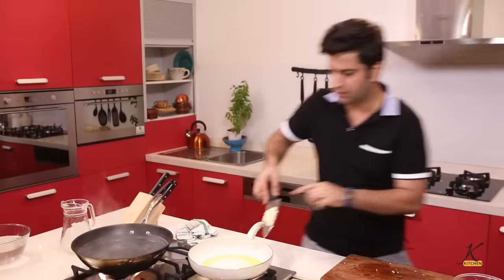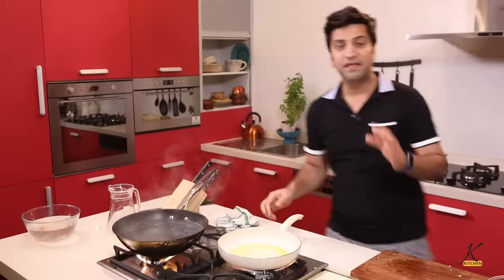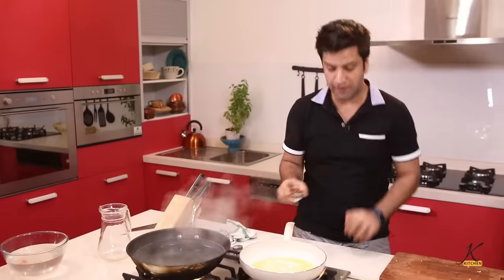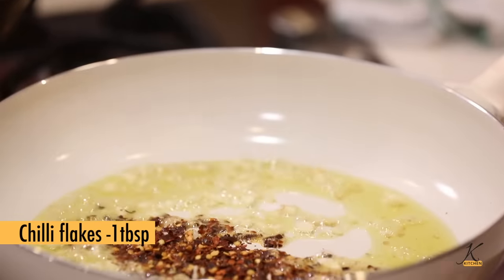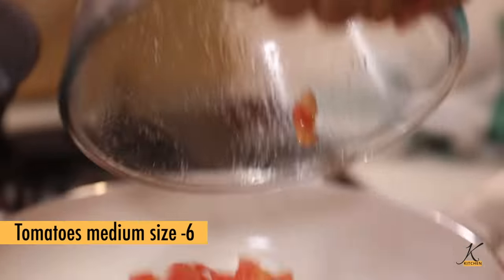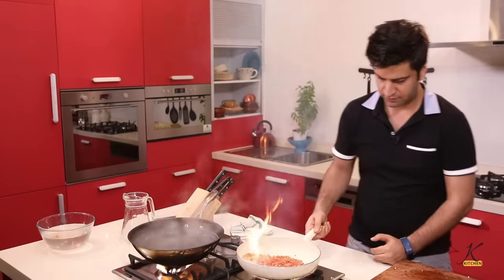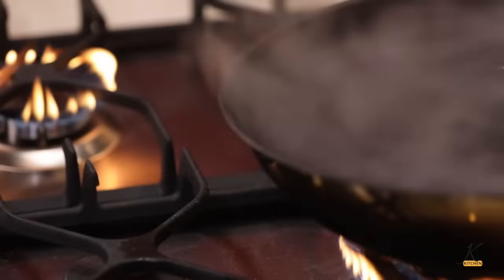Add all of the garlic at once into the pan. Be careful not to burn the garlic — you need to lightly cook it. Keep chili flakes ready, add the chili with a light swirl, and then add the tomatoes. Let the tomatoes cook. In the meantime, we boil the pasta.